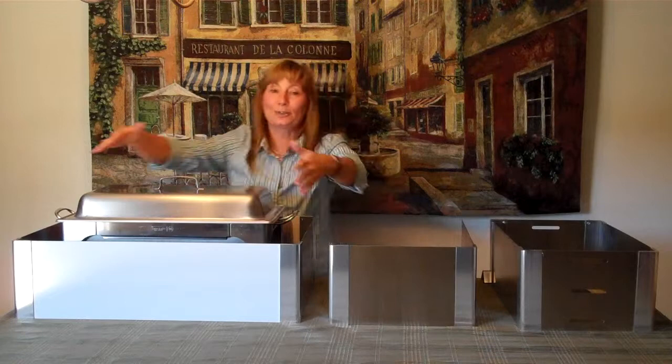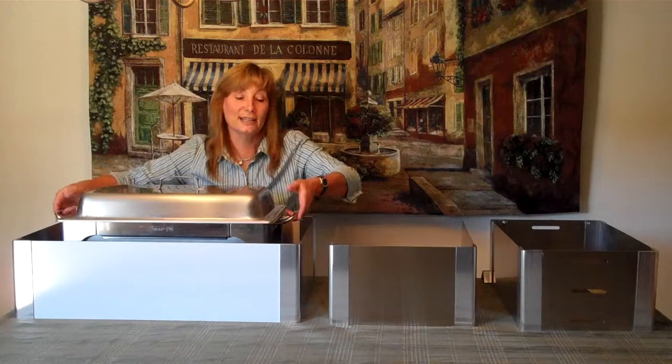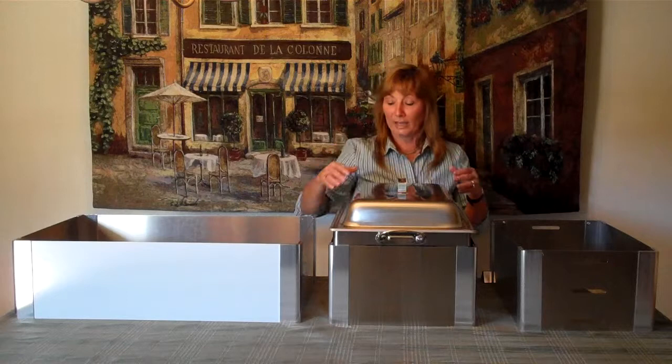Your chaffer stand would just fit right inside. You can see this one is much larger than this chaffer stand, but you get the idea. There's still air flow around it — it's protecting it and making it look nice; it just fits right down inside. If you're using this three-sided 2C style wind guard, it's protected on three sides so that your server is on the back side.